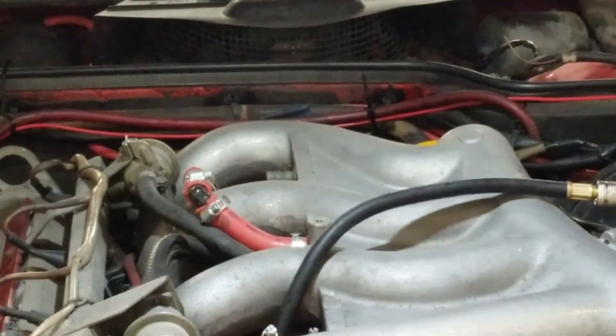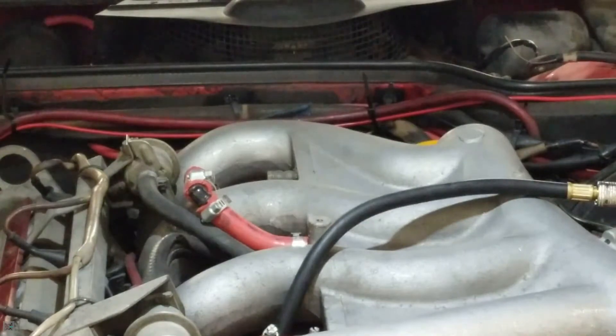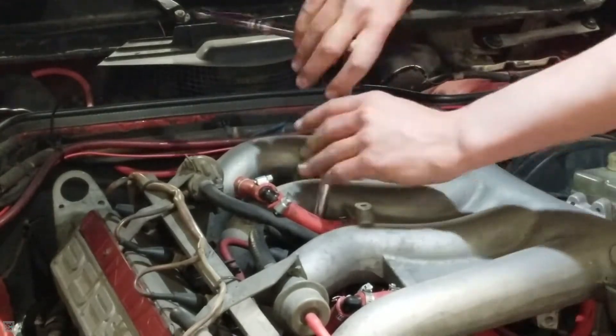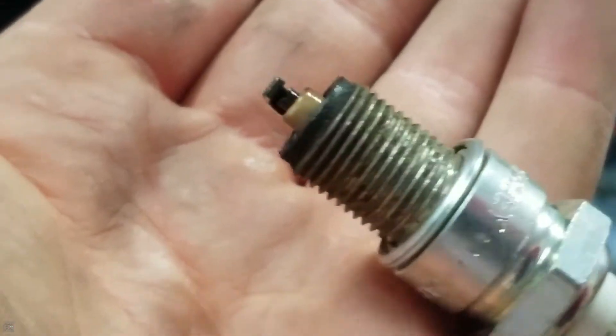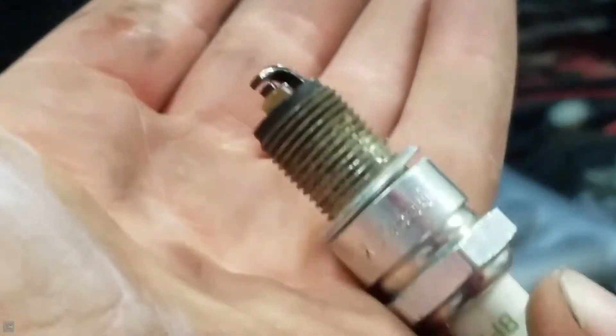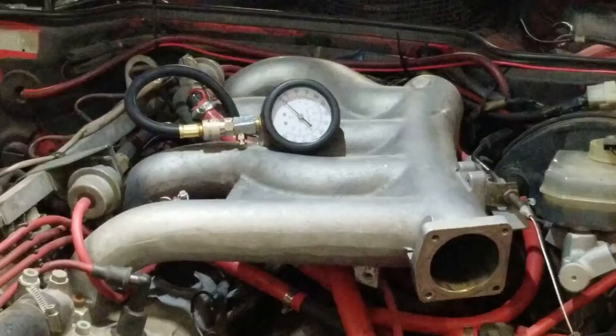Now we can move on to our third cylinder, and this one I'm expecting to be lower than all the others because I think there's a head gasket leak in cylinder number three. Looking at this one, the spark plug looks a little wet. I believe — since this is cylinder number three — I can't tell for certain, but it doesn't look like oil. I have all reason to believe that that is coolant coming from cylinder number three, and that's what I expected.